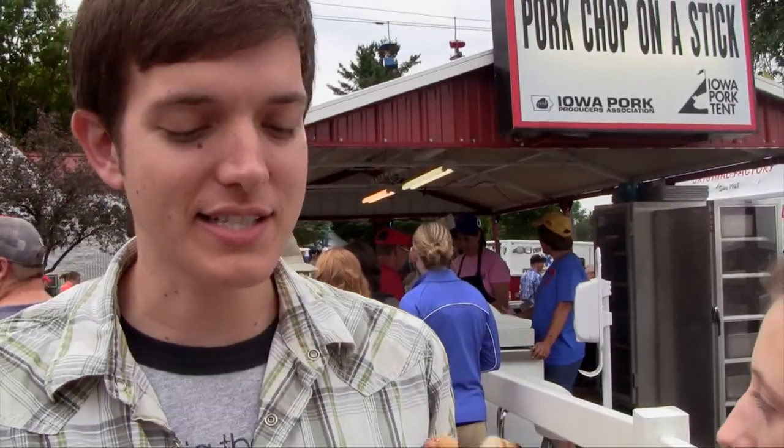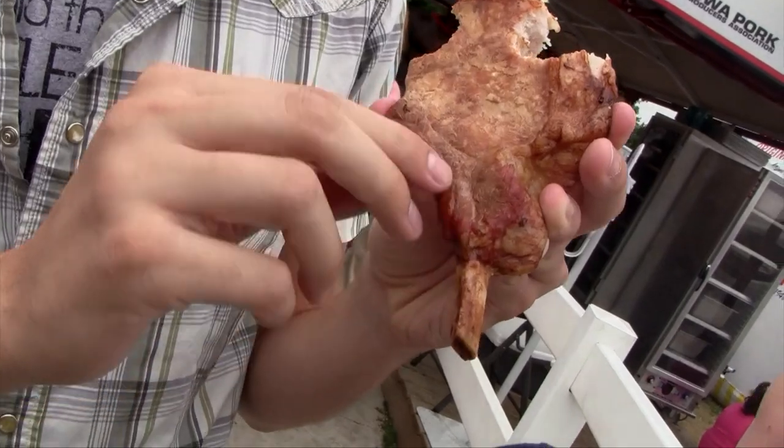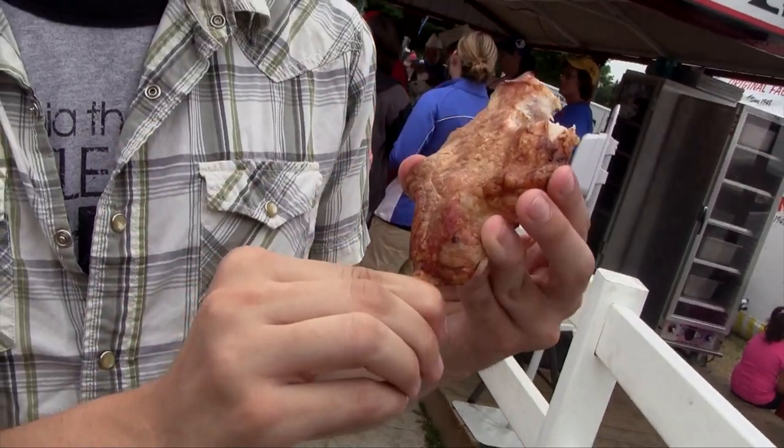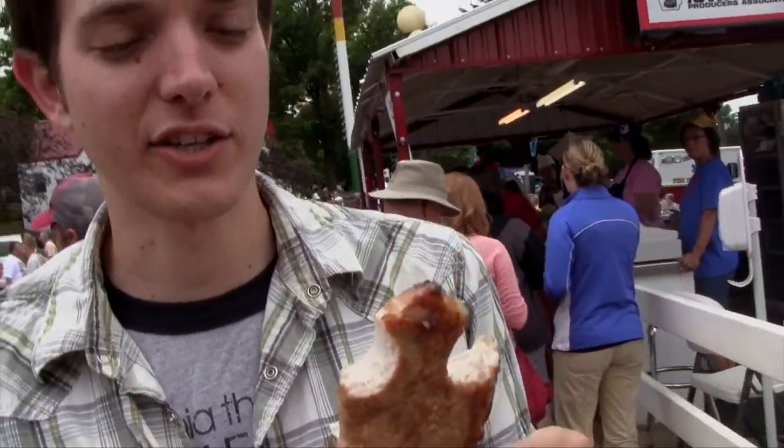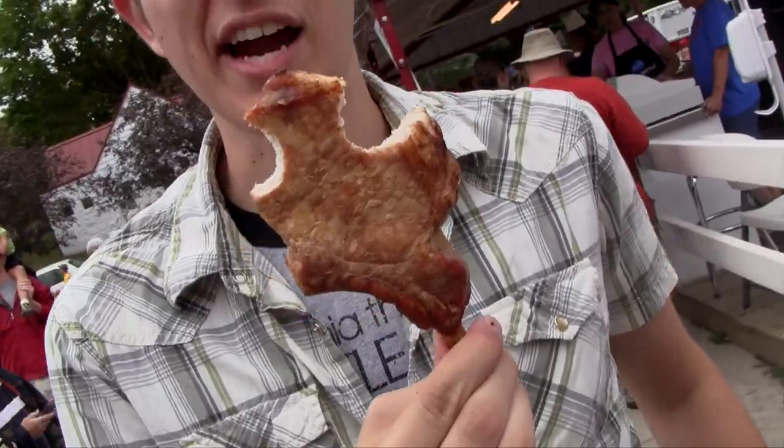It seems to be really savory. One funny thing is that it's on a bone instead of on a stick, and as you can see the bone runs this way, which works really well — you're not going to get poked in the mouth at all. You can just eat down like that and avoid the bone entirely.